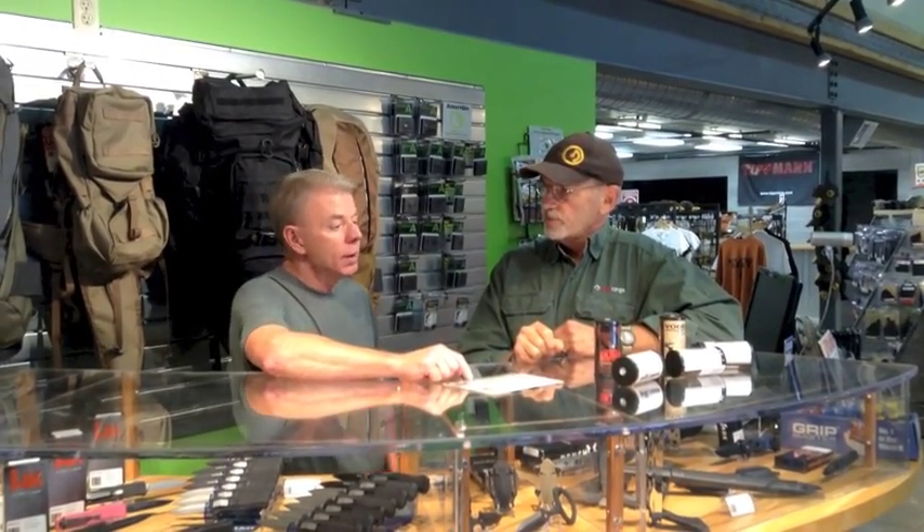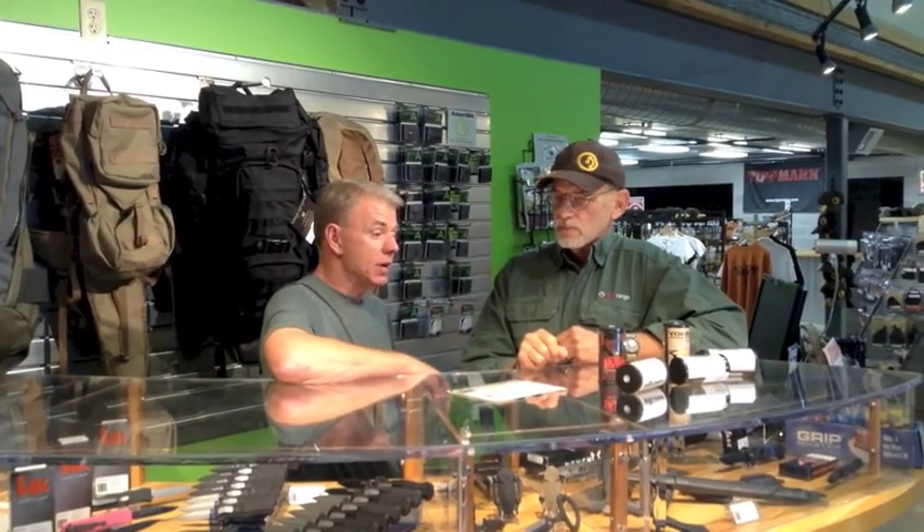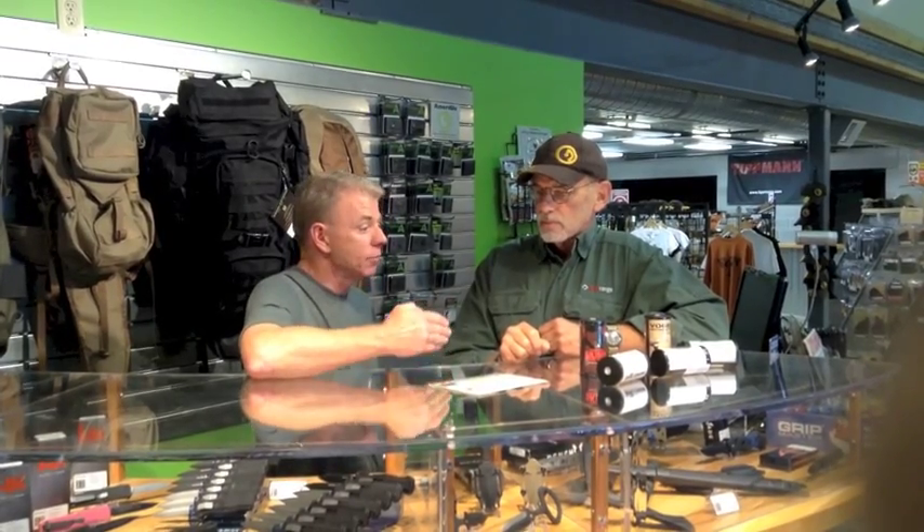So what model would you not do that on, and why wouldn't you do that on every model? Well, in competition there are different modifications that are allowed in different divisions. For example, USPSA production division has different rules and standards than IDPA SSP division. And GSSF — the Glock Shooting Sports Foundation — has different regulations for the trigger. So we have two basic different triggers: one for competition and one for carry.